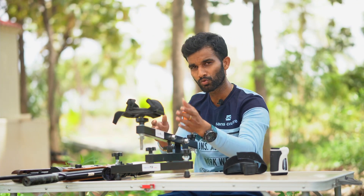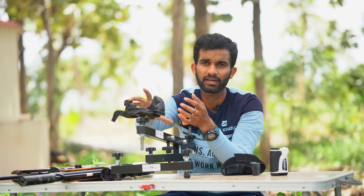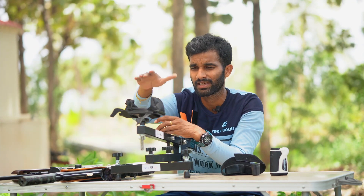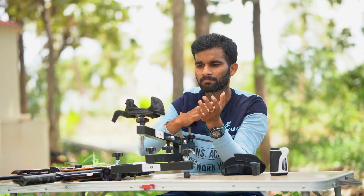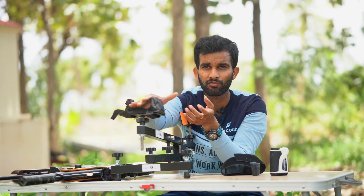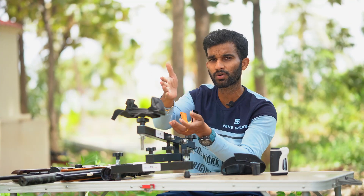If there are three targets in my lane, I don't have to move the whole rest — I can just swivel it around to each target. Also, this front rest can accommodate a large 500cc air reservoir rifle. My beam has a 450 or 500cc air reservoir with a bulky, bigger diameter — that can fit on this rest very easily, which is very useful for me.